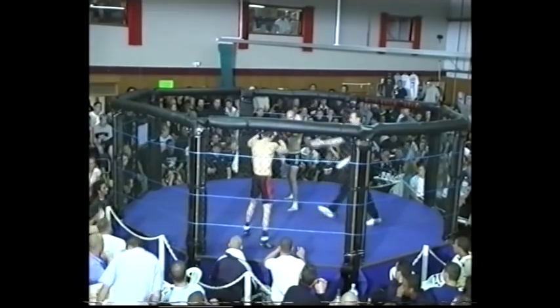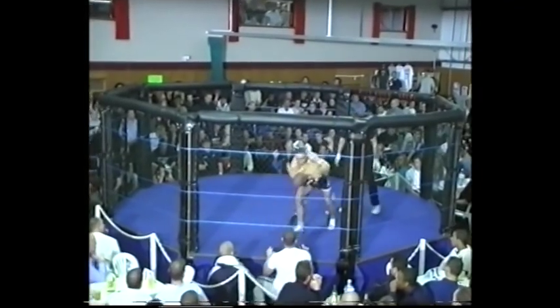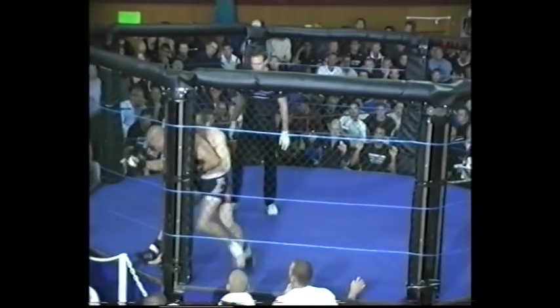Seconds out, round one. Touch gloves. Ricky landed a right hand straight away. Neil MacLeod has got his back, trying to pull him into the clinch against the fence. Neil MacLeod is a very strong fighter with very good conditioning.